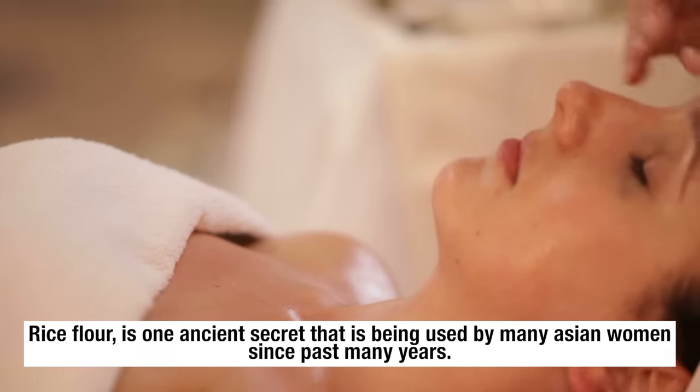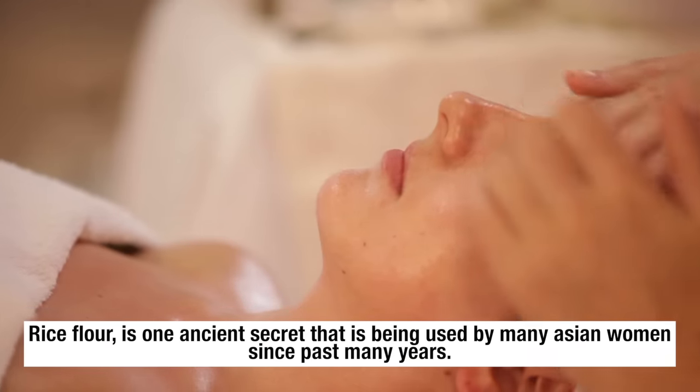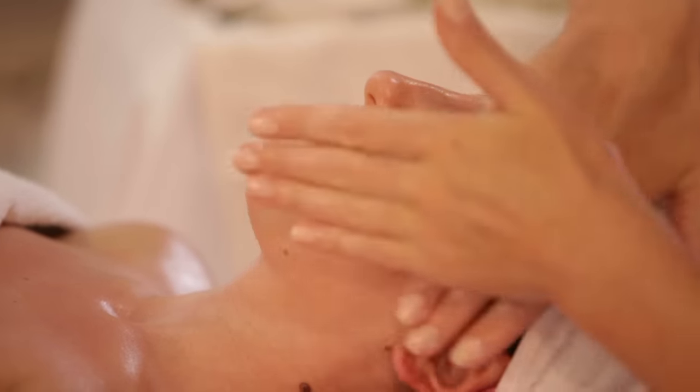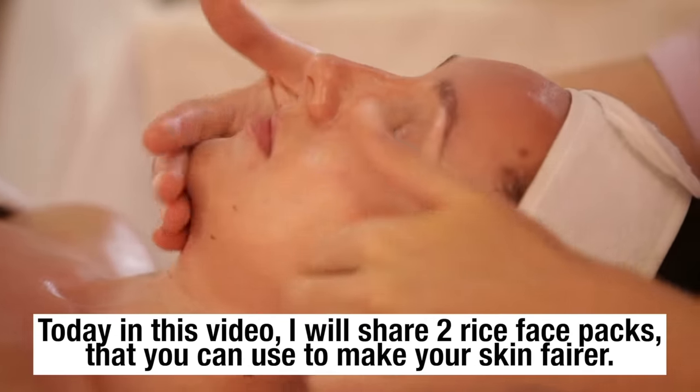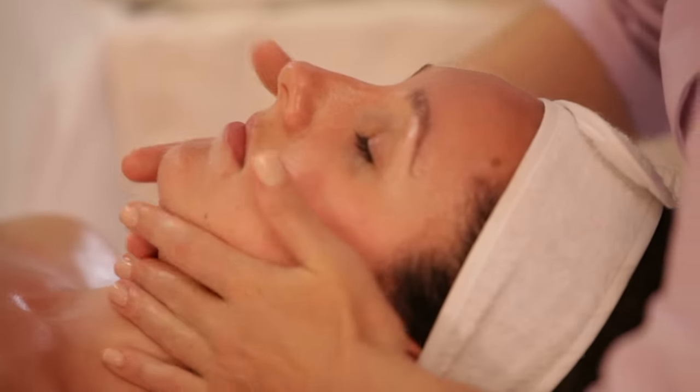Rice flour is one ancient secret that is being used by many Asian women since past many years. Today in this video, I will share two rice face packs that you can use to make your skin fairer.